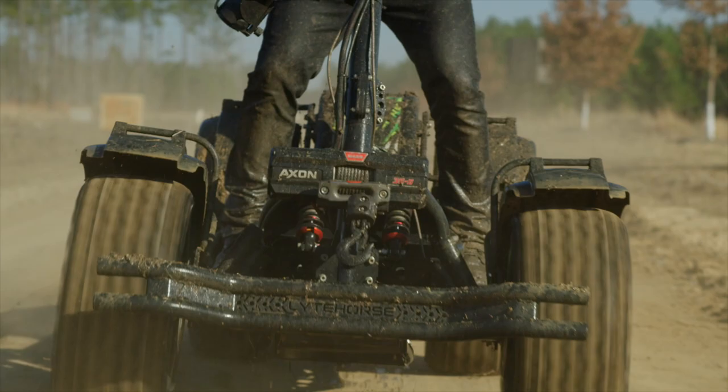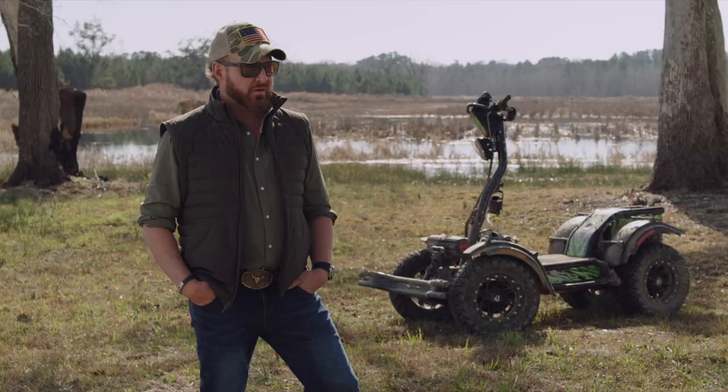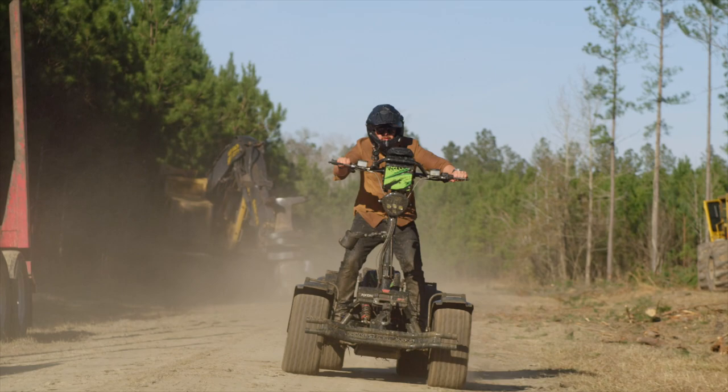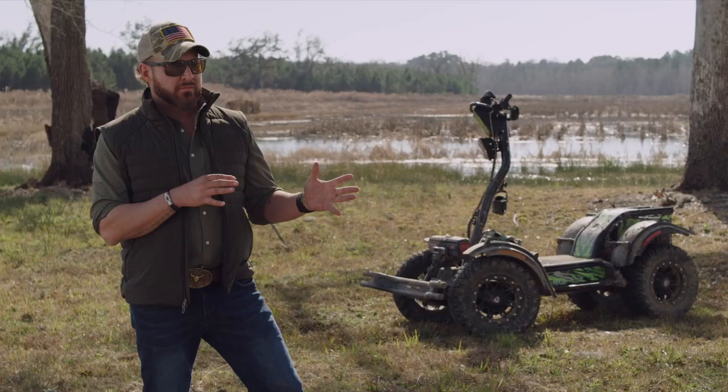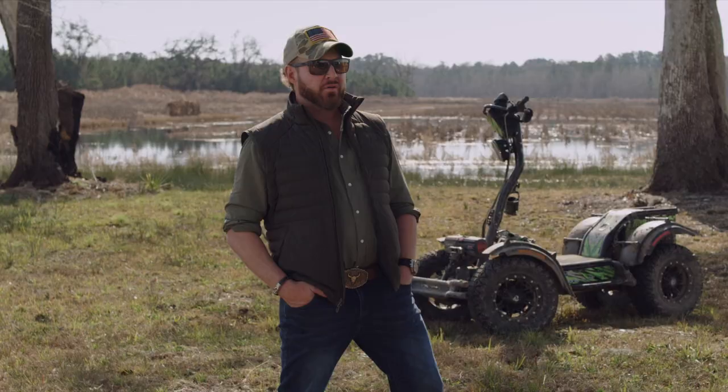From what I've seen out on the market, this is a standalone vehicle. I think it's really going to impress a lot of people. The time and technology that they've put into this with an electric powered vehicle — I think this is going to be a real front runner. It's nothing I've ever ridden before, and highly recommended for everyone out there.